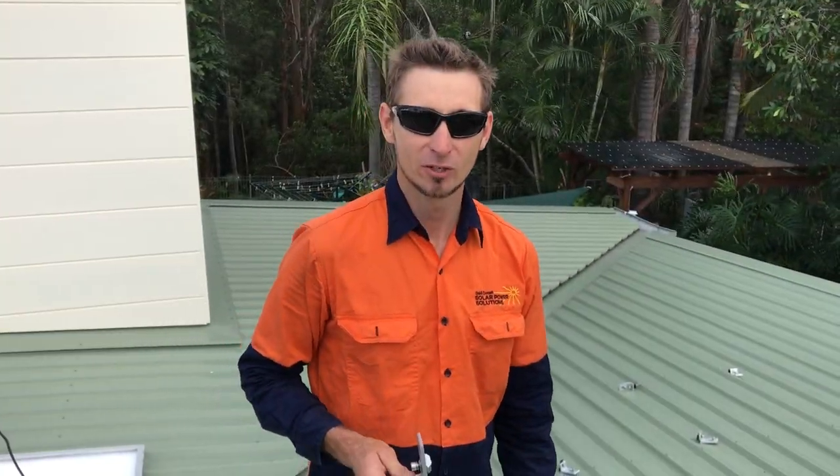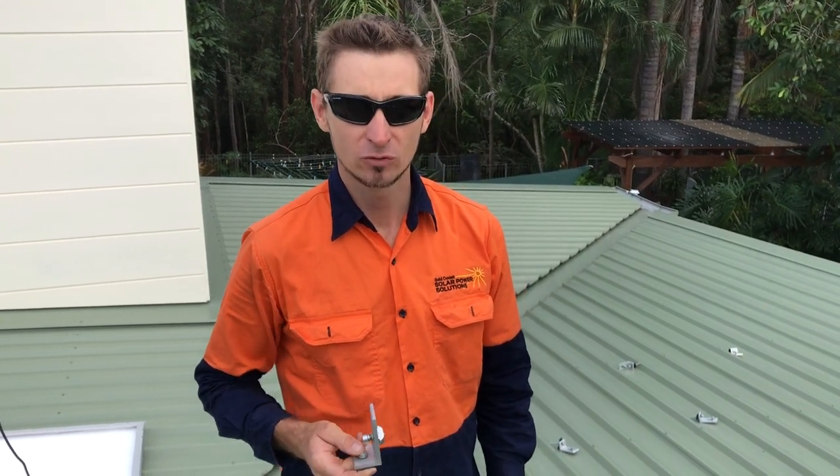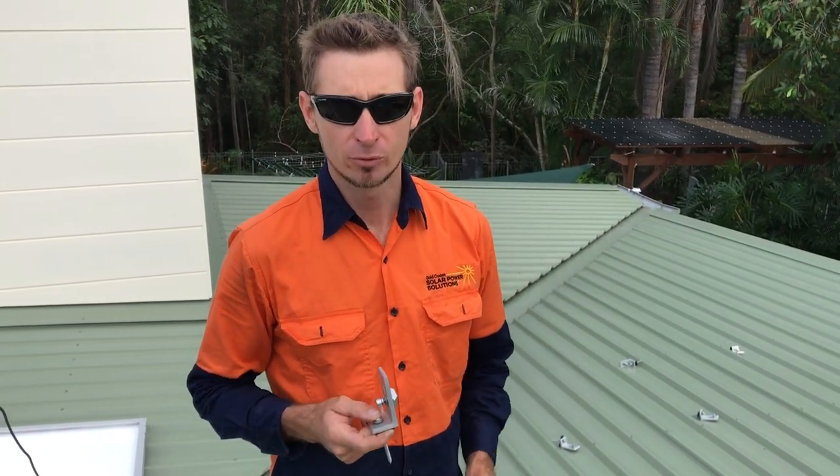Hi, Simon here from Gold Coast Solar Power Solutions. Today I want to show you how we install solar panels on a metal sheet roof.